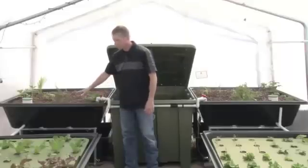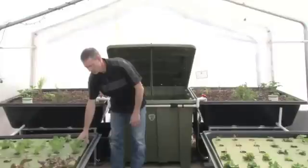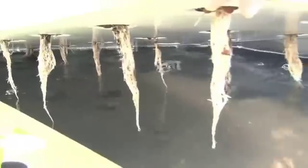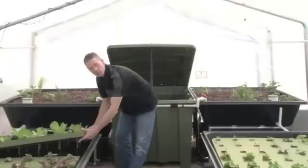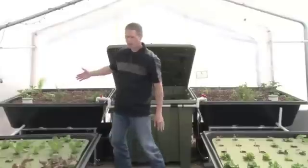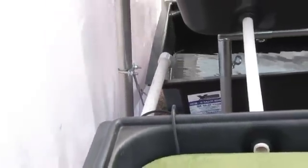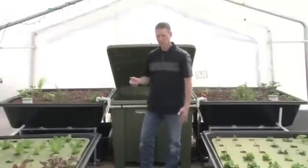The water flows from these clay pebble beds down into this raft — a piece of styrofoam that the plants float on top of the water. The roots of the plant fit down into the water. The water flows from the clay bed through the rafts and then by gravity back into a sump tank, where it's pumped back again into the fish tank. The cycle just continues forever.